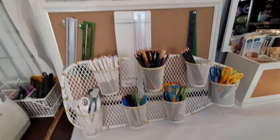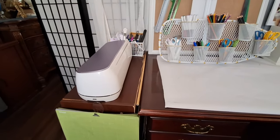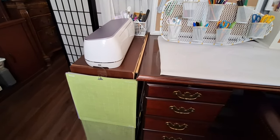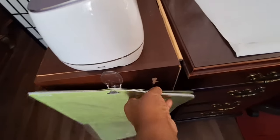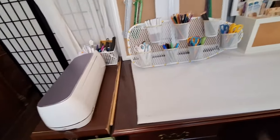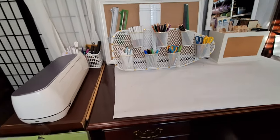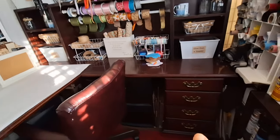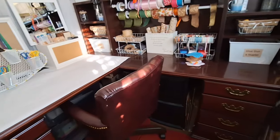For fellow crafters with cutting machines — I came up with a solution for storing cutting mats. I simply put a hook on the side of the shelf and hang them there. I have quite a few because I actually have two cutting machines, so hanging them on the shelf side was the best solution.